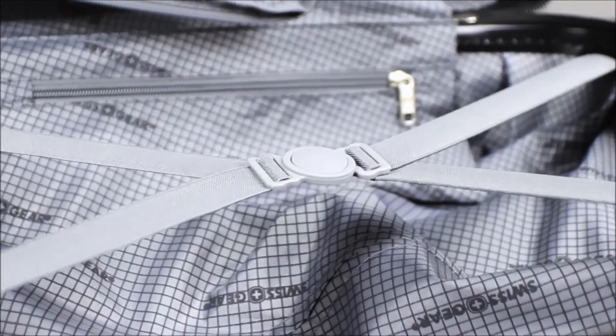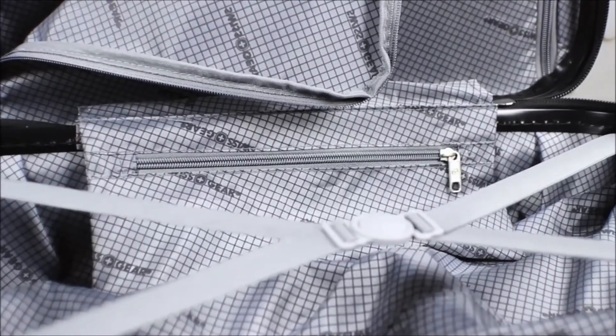The Blackcomb collection also features an expandable zipper on the 24 and 28 inch pieces. However, it's a bit of an outlier for me.